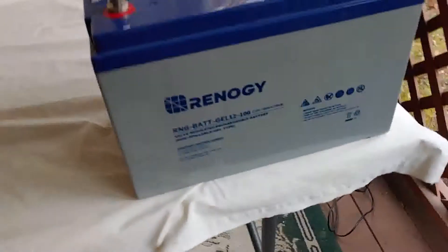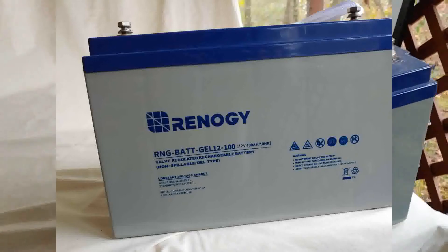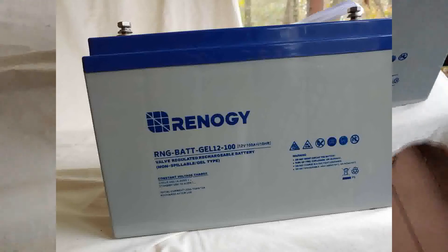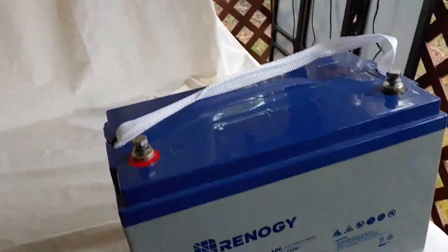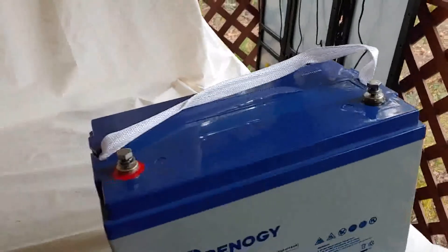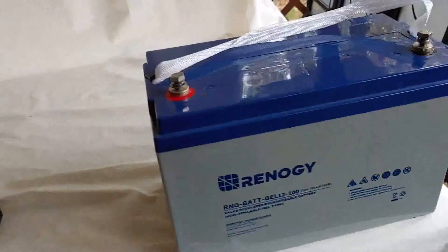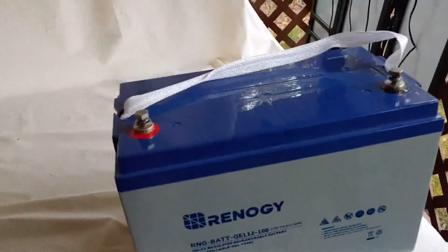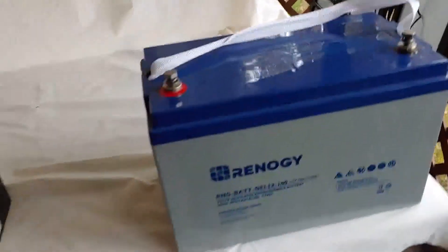Our last one is the gel battery — this is a gel battery right here. It is also 12 volts and 100 amp hours. It also takes no maintenance and does not leak, just like the AGM. A special gel agent is added to the electrolytes — that's why it's called the gel. It will also charge faster than the flooded battery, and they tell me faster than the AGM, though they seem about the same to me.